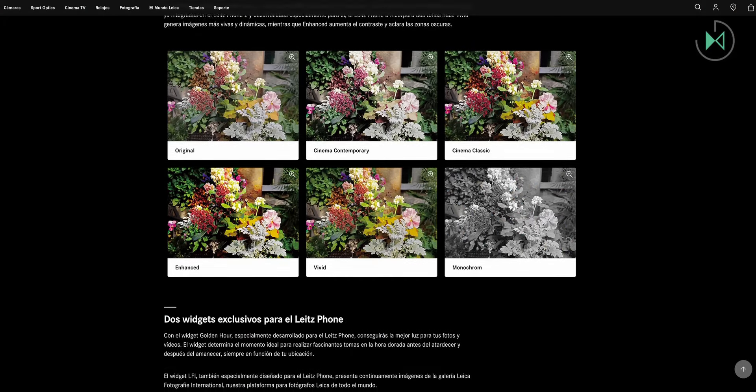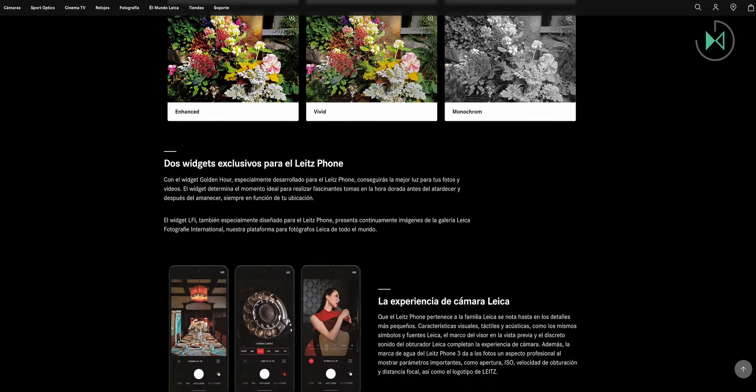Interestingly, on the official website they only disclose main camera specs, but in the images it appears to have a second camera, and in the camera interface it seems to have a button to activate the ultra-wide camera — though no details are revealed about that camera.